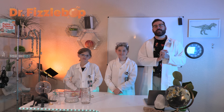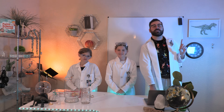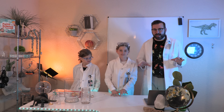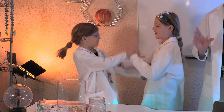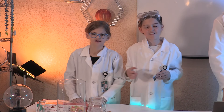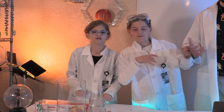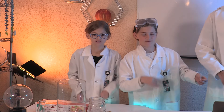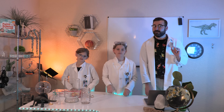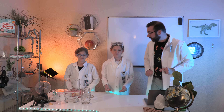Greetings, my Fizztastic fellow scientists. I'm Dr. Fizzbop, and I want you to imagine something with me today. The sky is gray, the rain is pattering outside, and suddenly your whole house shakes with a rumble of thunder. Now picture yourself at a concert where you can feel the deep beat of a drum or the low strum of the bass guitar. Sound is an invisible force that can have visible effects, and we're going to see those effects in today's experiment. That's right — we're going to see sound.